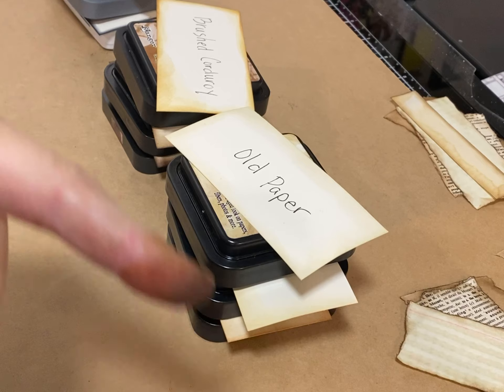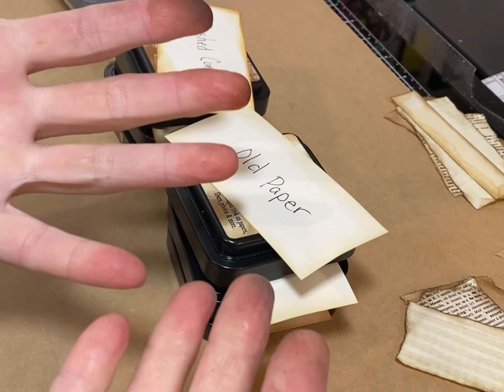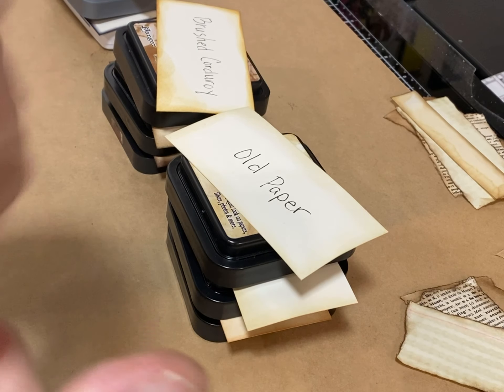Another friend also asked me: if you're going to ink — because I almost always ink things — if you're going to ink, how do you choose your ink?